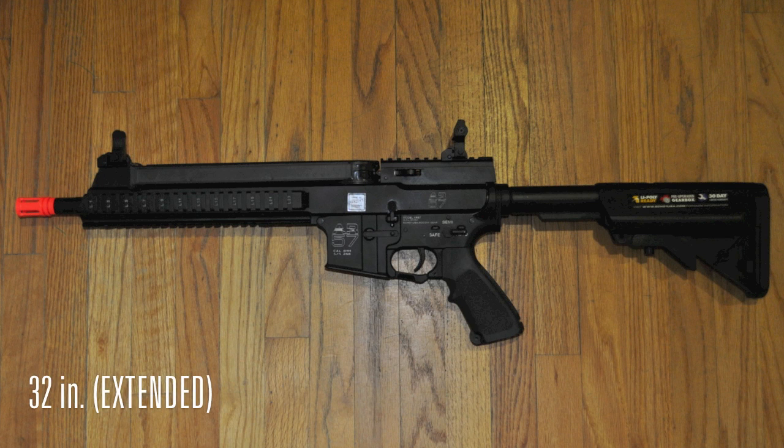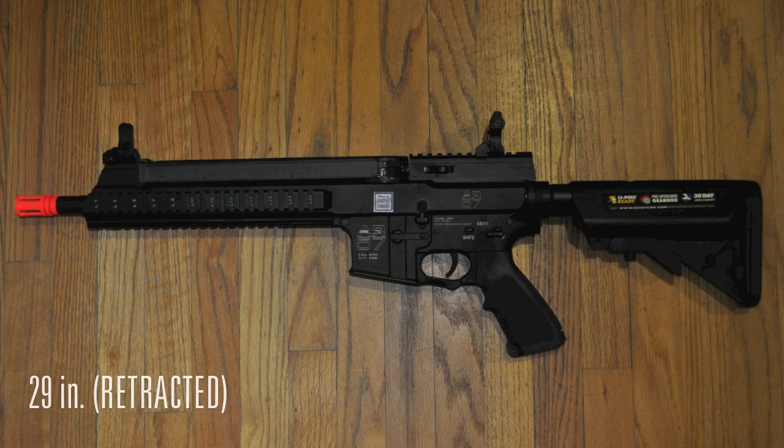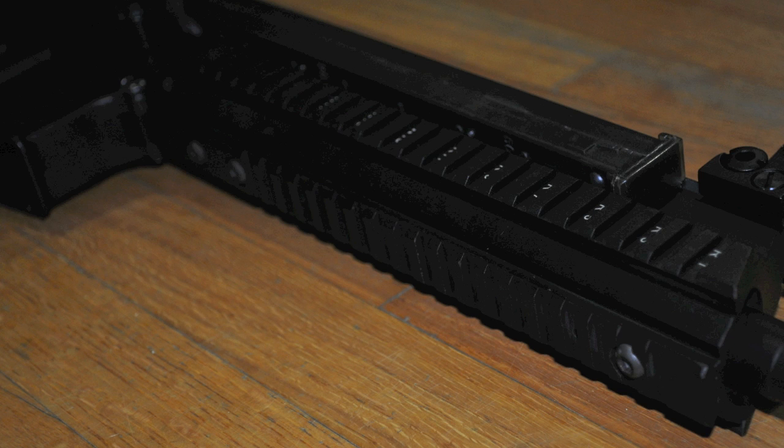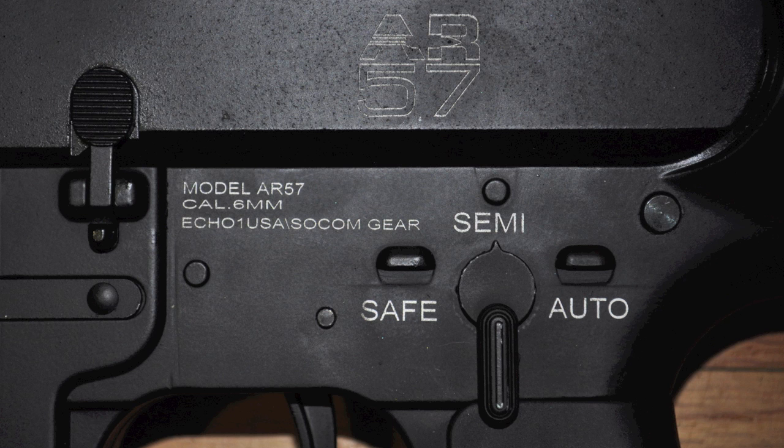The length of the gun is 32 inches with the stock extended, and 29 inches with the stock retracted. The iron sights work fairly well, but there is still room if you would like to attach an optic of your choice. There are three lengthy panels of railing which allow you to attach a flashlight, grip, AFG, etc. Unfortunately, the selector switch is not ambidextrous and there is no sling mount.